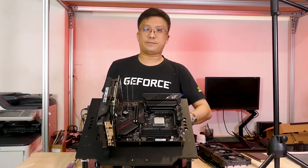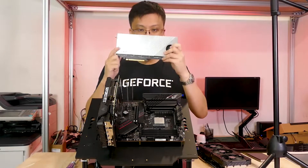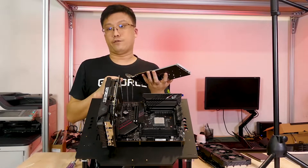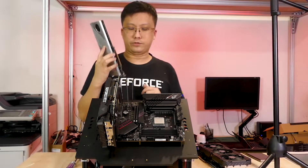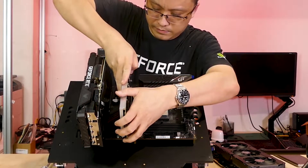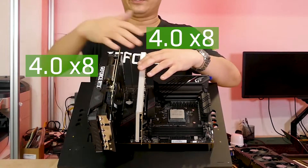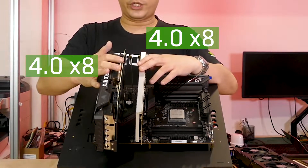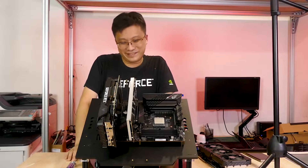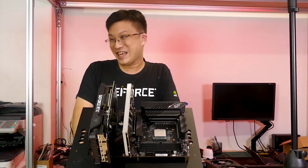This PCIe 4.0 HyperM.2 card comes included with the board. As mentioned, it has four slots for four PCIe 4.0 SSDs. What you're supposed to do is use it alongside a GPU: one slot runs PCIe 4.0 x8 for the GPU, and the other slot runs PCIe 4.0 x8 for the card, giving you enough bandwidth to run four SSDs simultaneously. We won't be testing this today since we don't have that many PCIe 4.0 SSDs on hand.